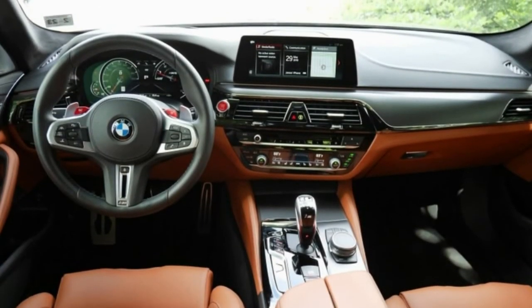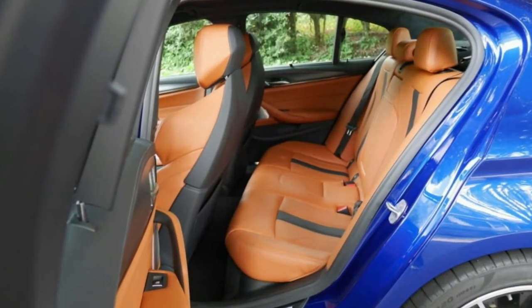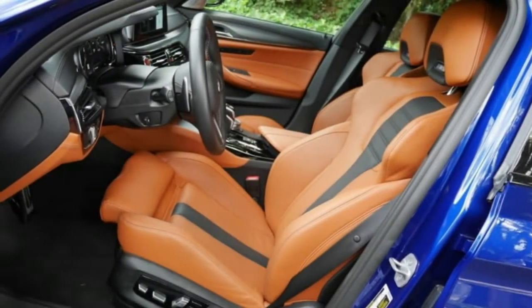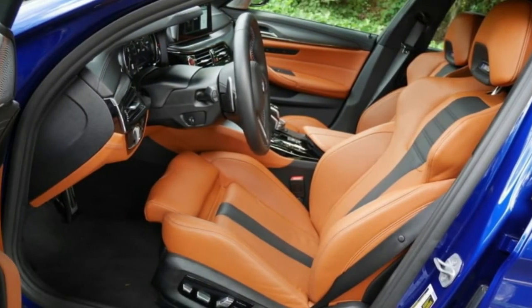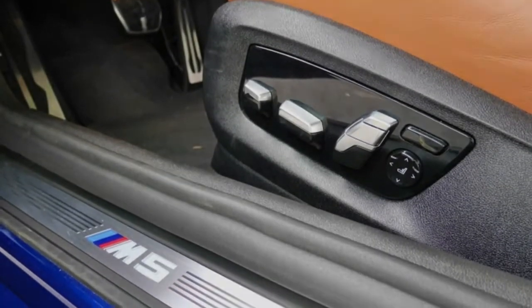Going into full manual mode using the red triggers mounted in the steering wheel is a nice way of doing things. Tapping through the gears is fun, and most M enthusiasts will appreciate how much they can customize the drive character of this car. The interior is done up in orange-brown leather with carbon fiber accents.